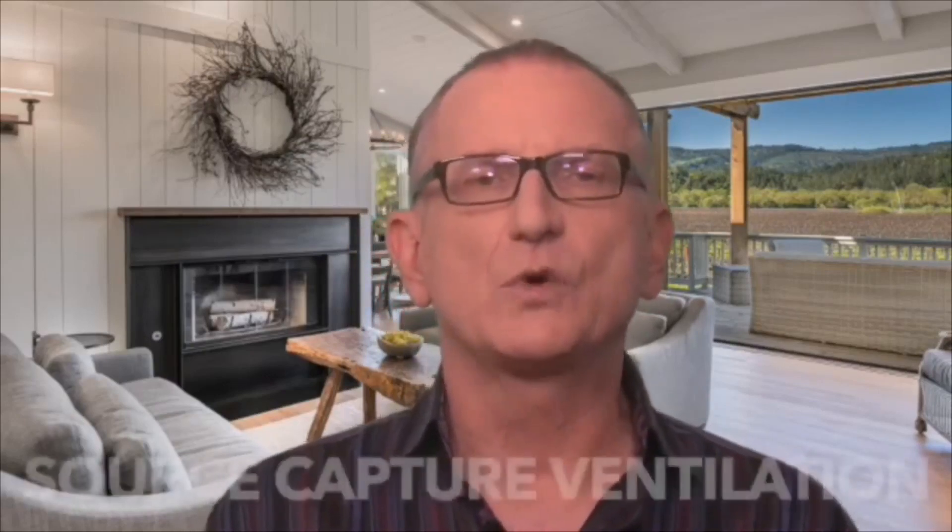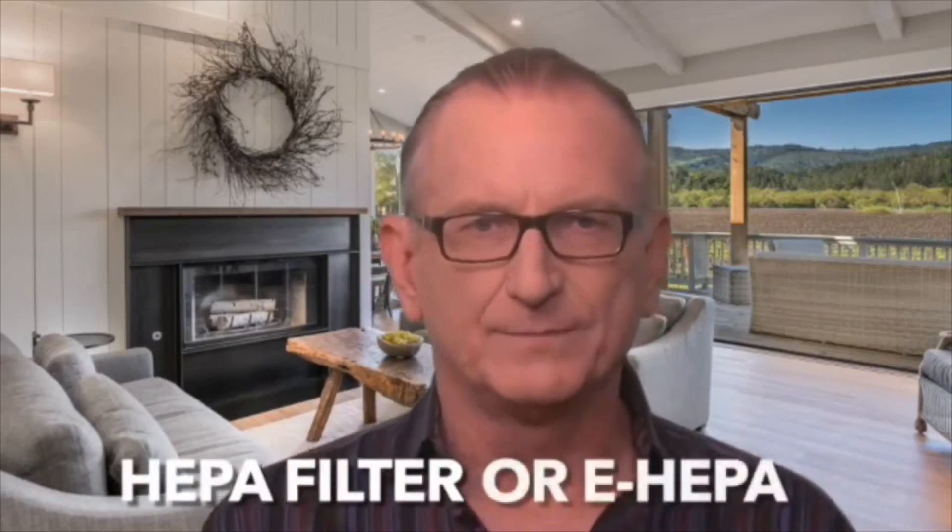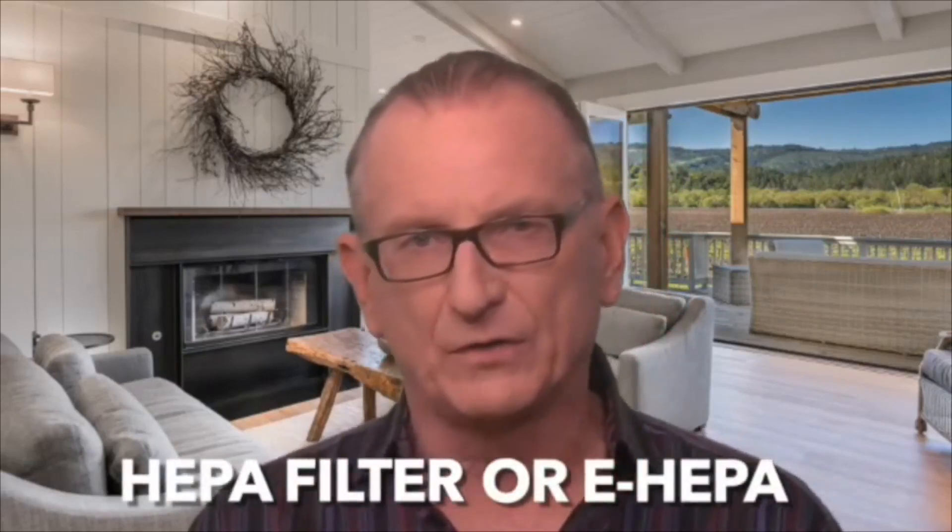The best way to protect zone one is to use a source capture ventilation system, which collects and removes vapors and dust from the breathing zone. The most effective systems have a movable arm with a capture hood that can be positioned in the right place to capture and remove both small dust as well as vapors. Only those with a HEPA filter or eHEPA filter can capture the tiniest dust particles, which are the most potentially harmful.